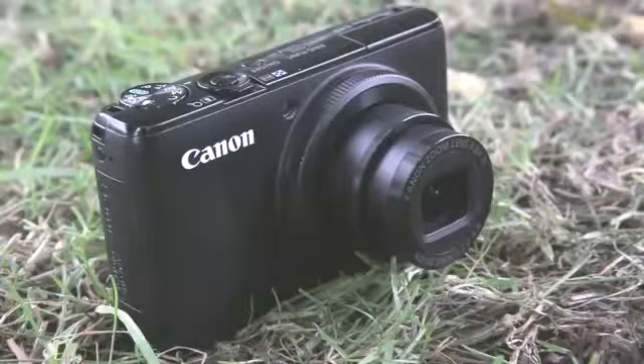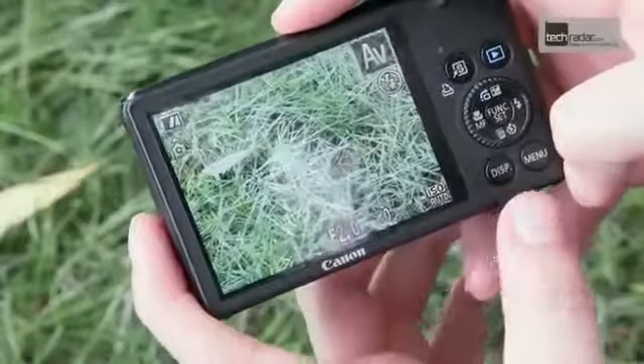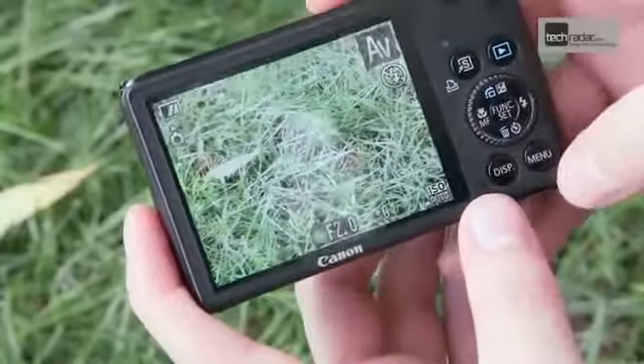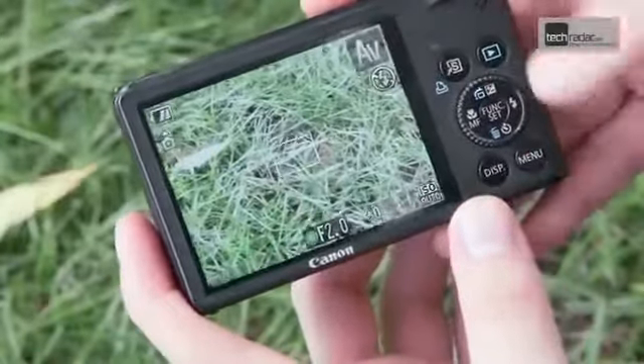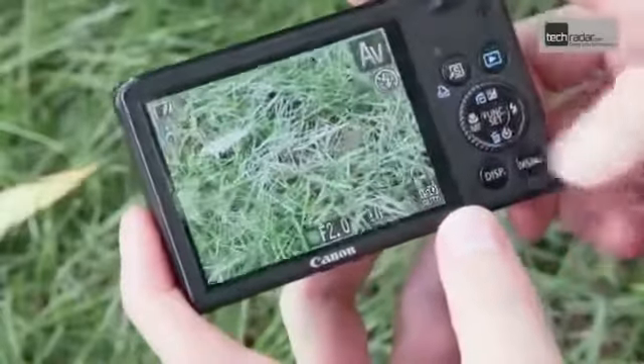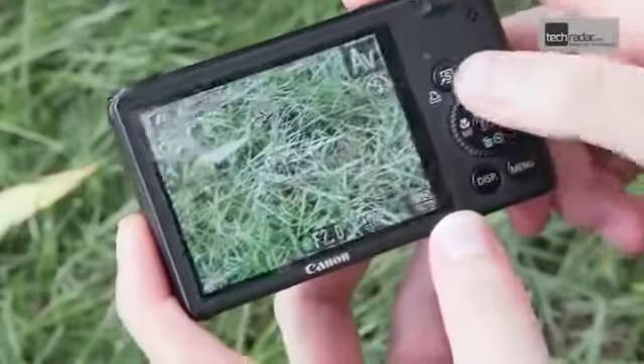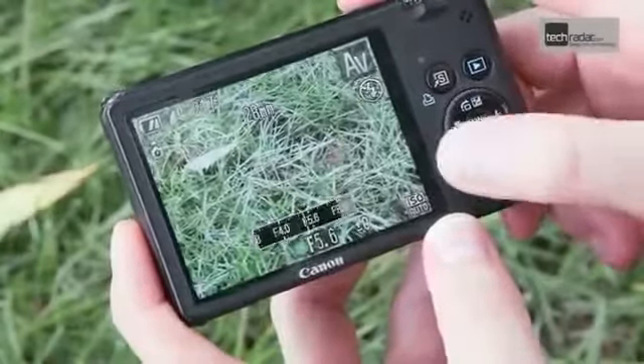There's no viewfinder on the S95, but with the G12's viewfinder proving to be of little use it's not really worth worrying about. Anybody familiar with Canon's Ixos or PowerShot range of compacts will be familiar with the buttons and layout on the back of the camera. The menu system can be scrolled through using the wheel on the back of the camera, which also doubles up as a jog dial for changing aperture and shutter speed settings.